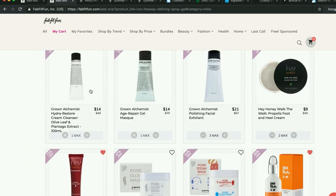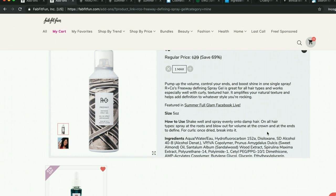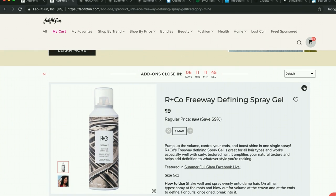Someone on the forum this morning posted a photo of her hair with this spray gel and she looked awesome. I tend to stay away from spray-on products — I find them really suffocating. But her hair looked so good, I think I'll make an exception. She also said it doesn't feel crunchy like gel often does. Her hair just looked so good, I had to throw it in my cart. That's what the forum will do to you — but it will also help you eliminate things from your cart too.